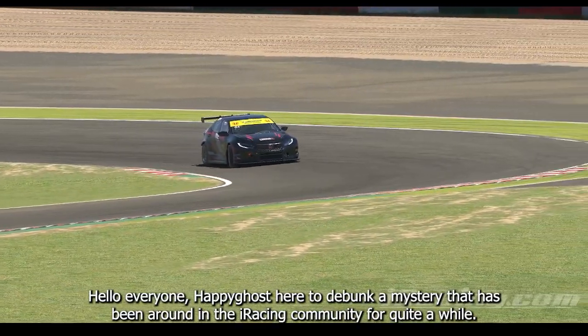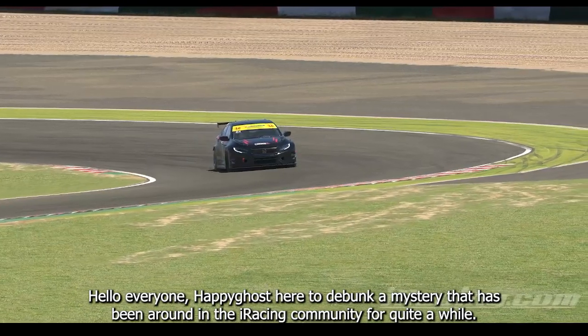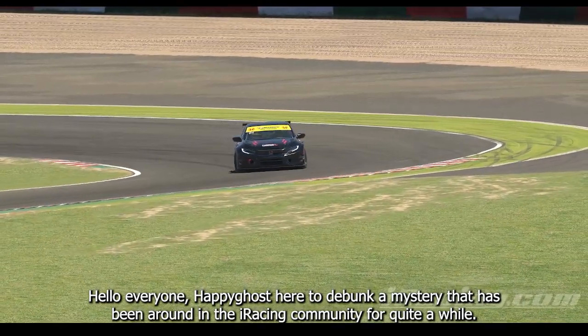Hello everyone, HappyGhost here to debunk a mystery that has been around in the iRacing community for quite a while.